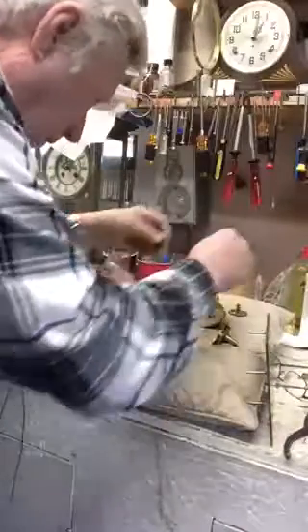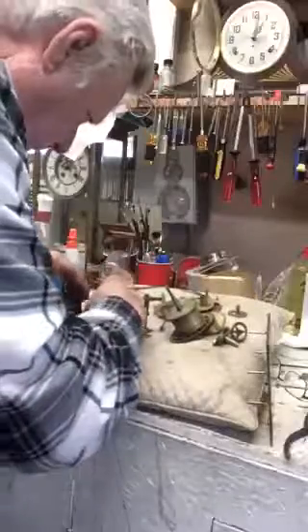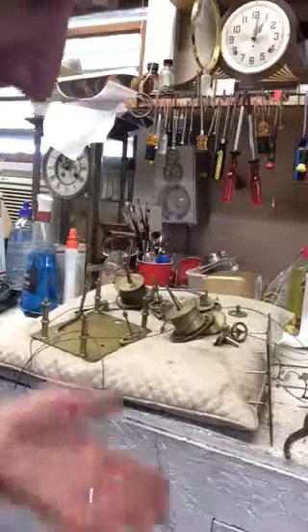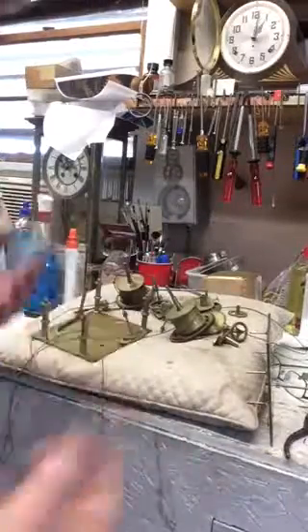And here are the parts for the clock. The whole entire clock is apart. Now I'll clean it, make any repairs, put new cables in it, and then test it.